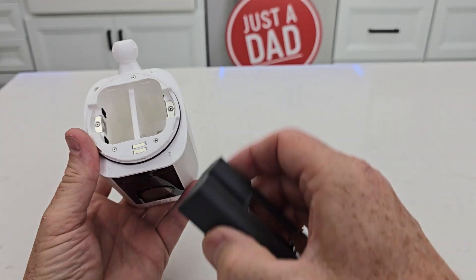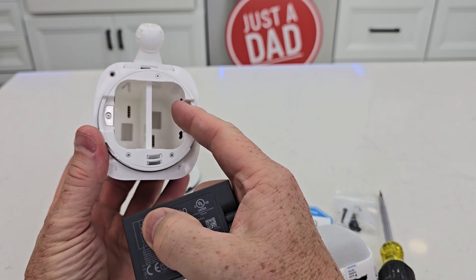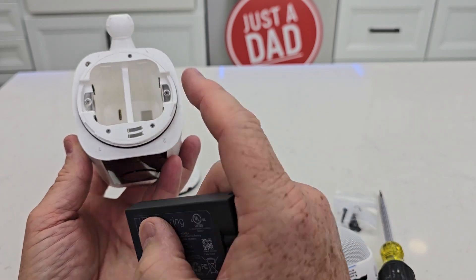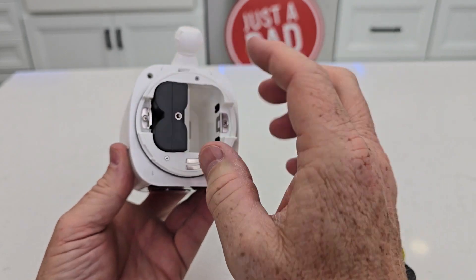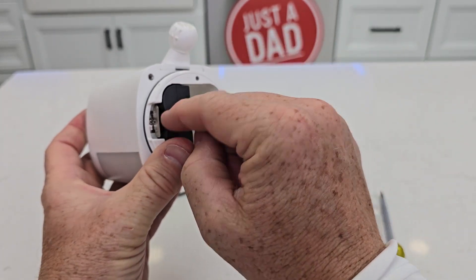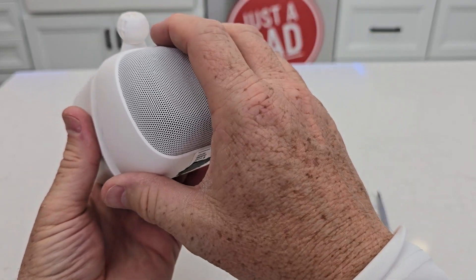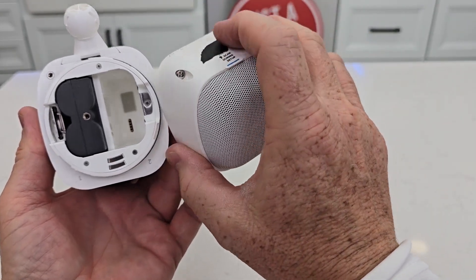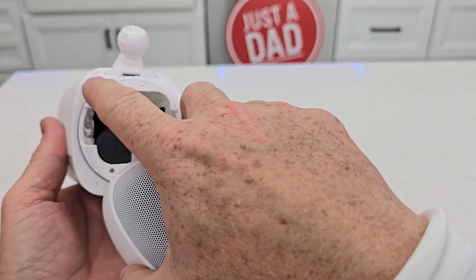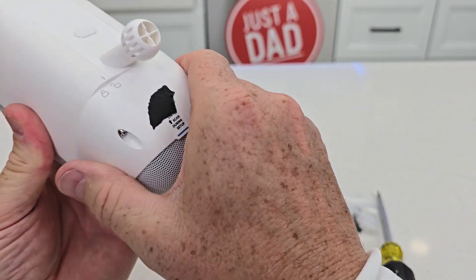Once it's fully charged — there is a spot for two batteries but it only comes with one. So if you want this to last longer, you can put two in. There's a one and a two, so put it in the number one or number two spot. Put it in and you'll hear it kind of click. Make sure the battery's in.